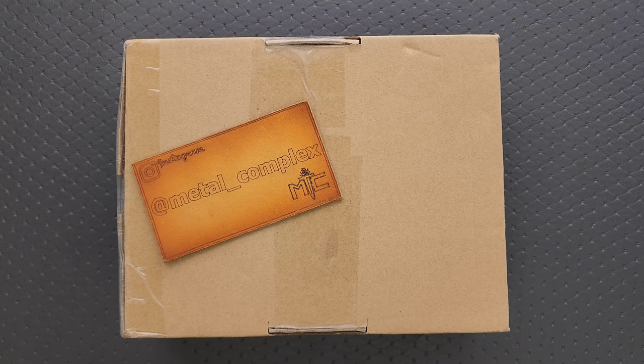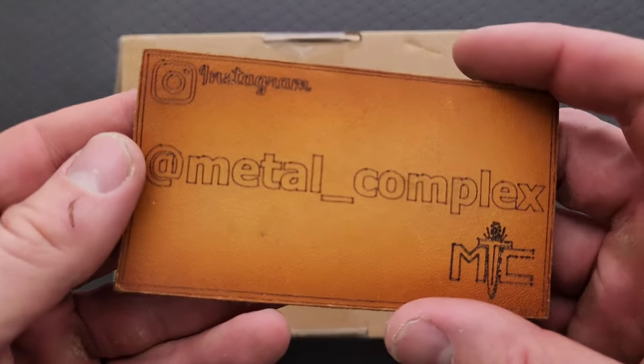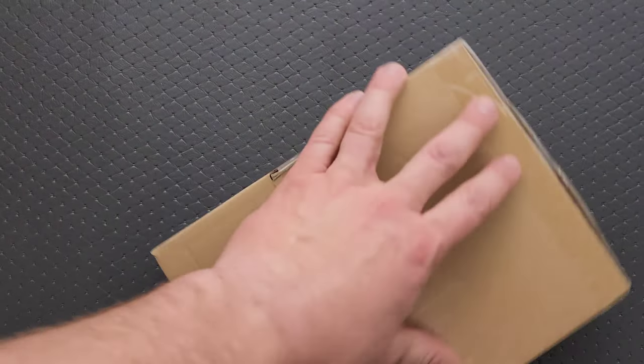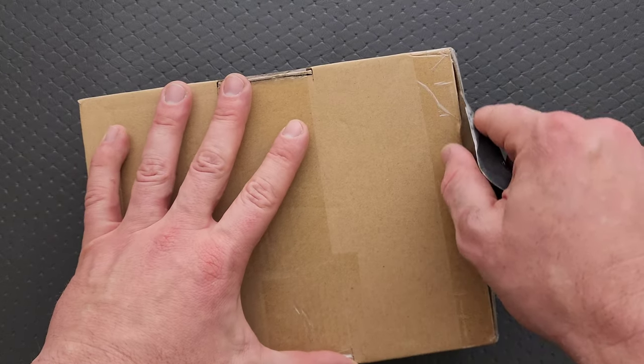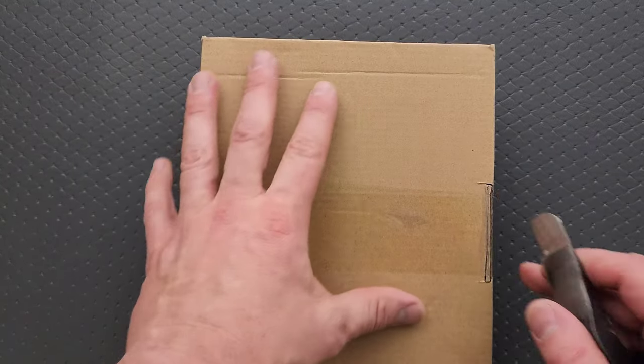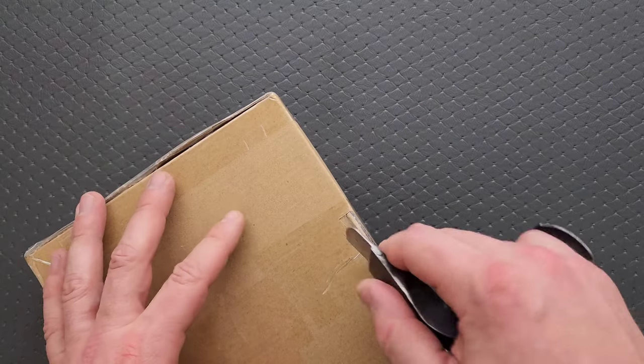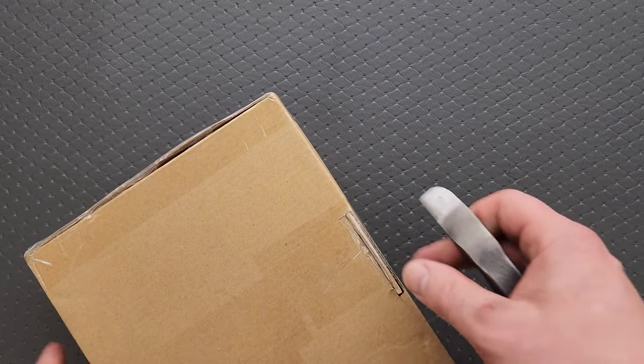Thanks so much to my patrons for supporting me, and please make sure to follow me on Instagram at metal_complex. Thank you also to — I don't know if that's a name or a company. We'll find out what the heck is in here. If it's something you can actually buy, I will of course link it right down below. It does help my channel when you use my links, but — say it with me — that is entirely up to you.